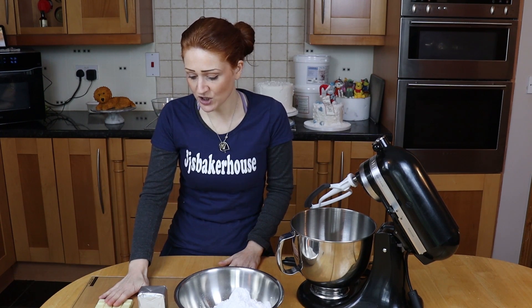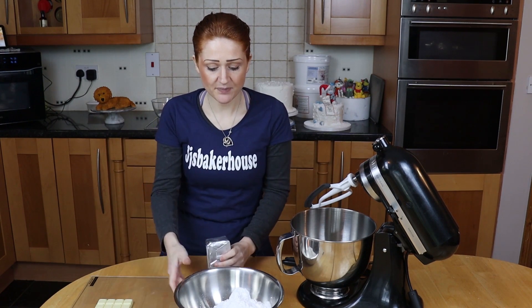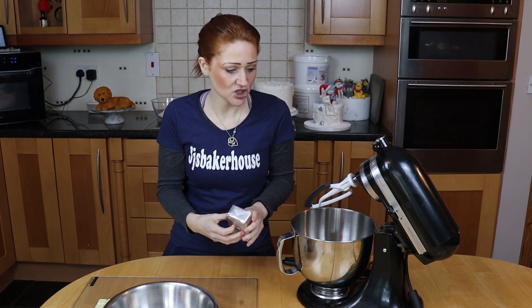I've got my bar of chocolate — 200 grams of white chocolate, 250 grams of butter, 500 grams of icing sugar, and we'll have a look and see if we need to add any liquid to it later.